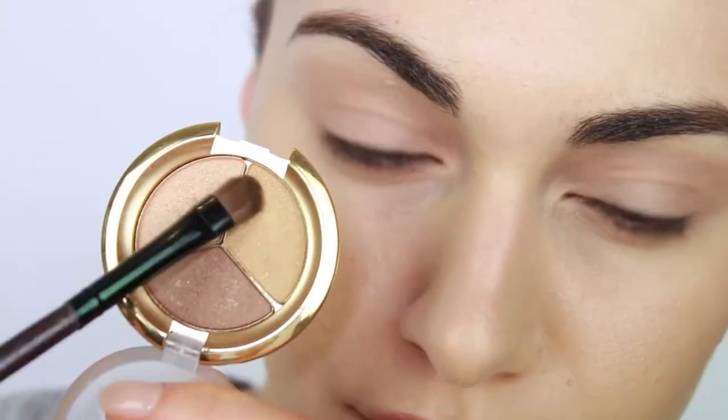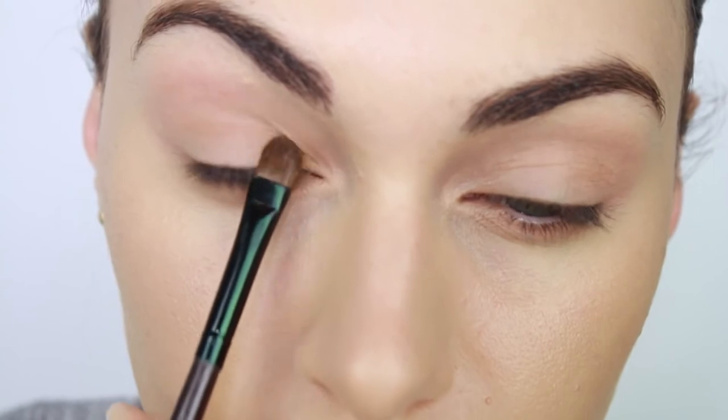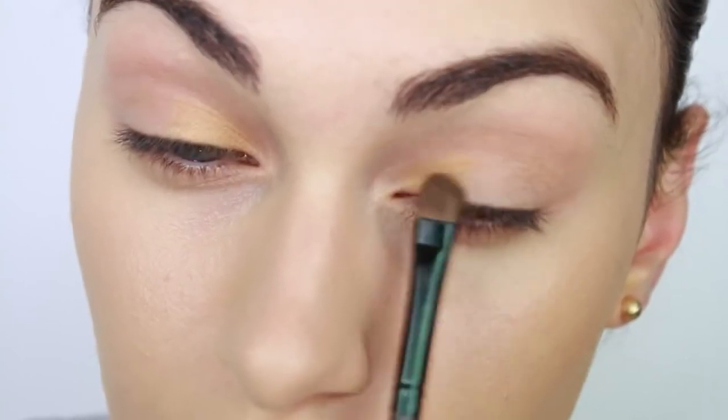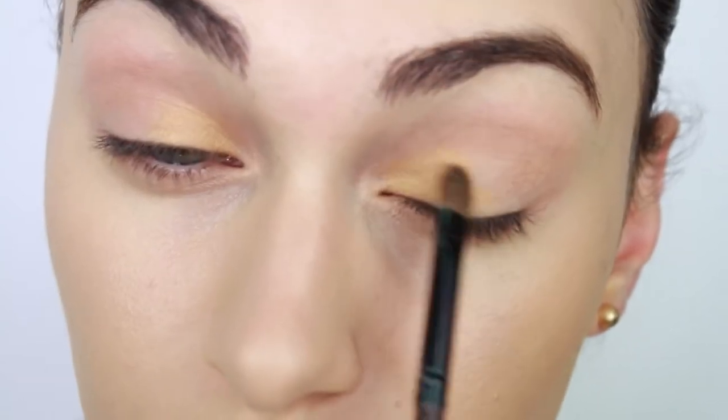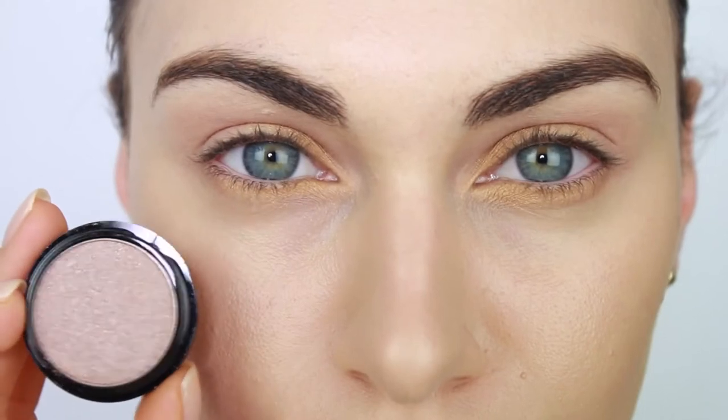This eye makeup look that we're creating is really easy and you only need a few eyeshadows. I'm picking up this gold shade and applying it on the inner corners of my eyes. I'm then going to use patting motions and sweeping motions to drag this color towards the center of my lid. Don't forget to apply the same principles to your lower tear duct area as well.